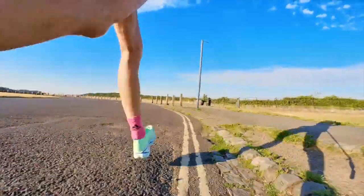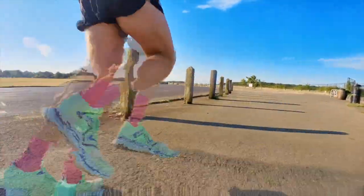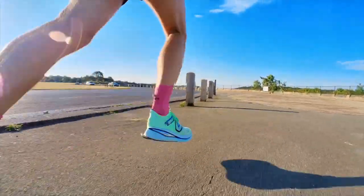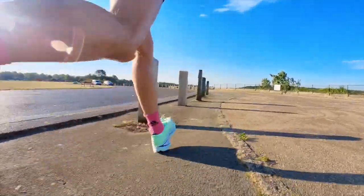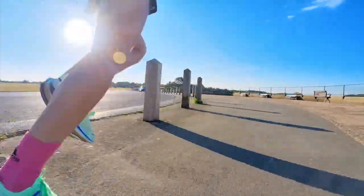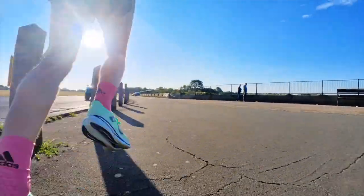Why are these shoes illegal to use on races? According to World Athletics, on road races the maximum stack height of any running shoe used in races is 40 millimeters at the highest point. These shoes obviously have 47 millimeters of foam under the heel, which is above this limit. Therefore, if you run a race in these shoes and you ran a time that would be considered a record, it wouldn't be taken as a record because it's just too tall, basically.